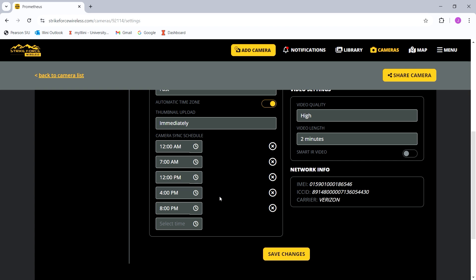Anything that steps in front of my camera overnight, I usually get a photo of it at 7am the next day. You can set these to whatever times you want and however frequently. You can even set it to continuous sync — I don't do that because the more your camera's on, the faster the battery dies.